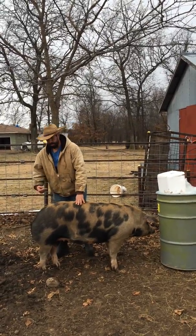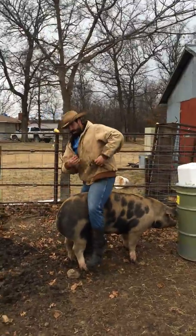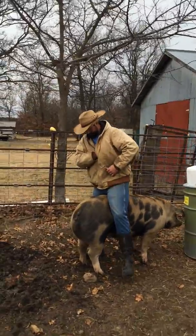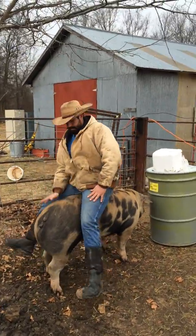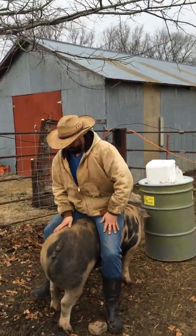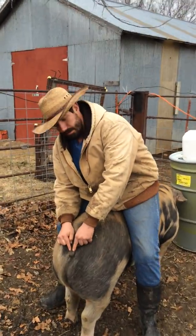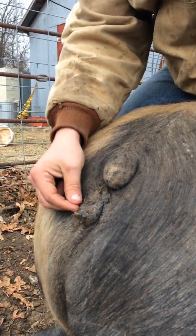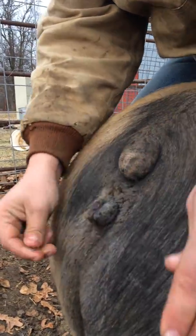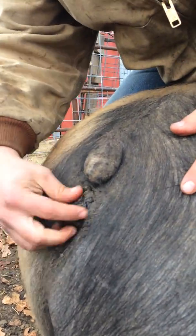First thing we need to do is get on her and take the boar position. She's now completely ready to take — she's not going to go anywhere, she'll sit there for you until you're done. As you can tell, my cameraman will come up here and show how she's discharging. She's got a little discharge going on. What we want to do is go ahead and clean off the vulva.